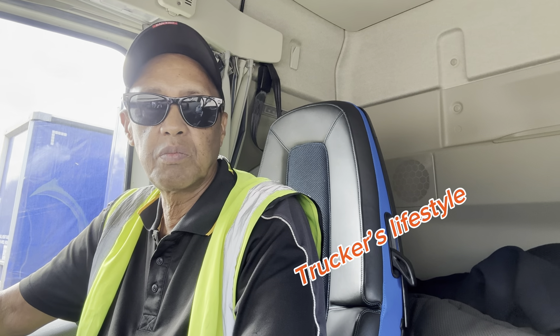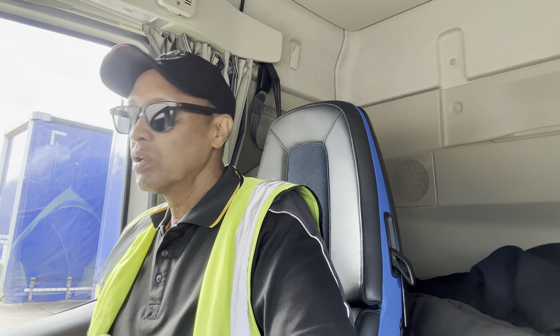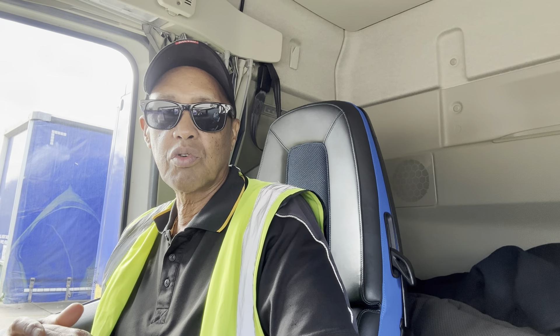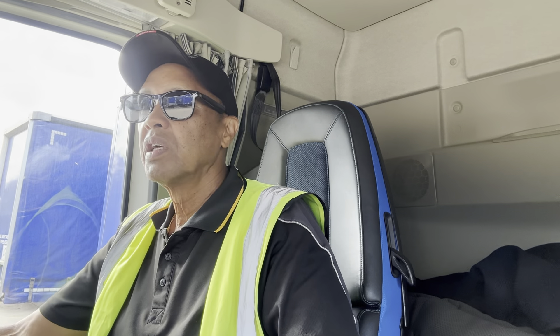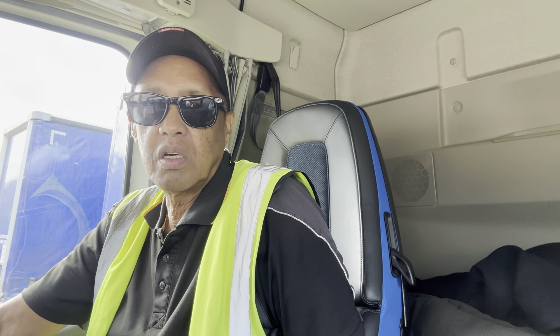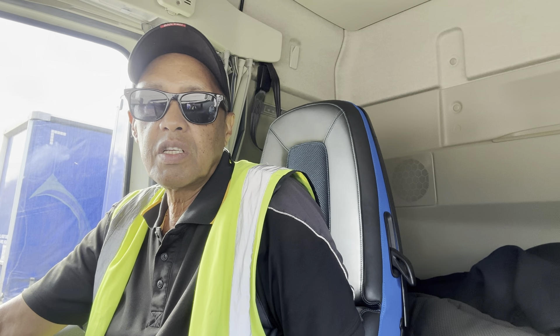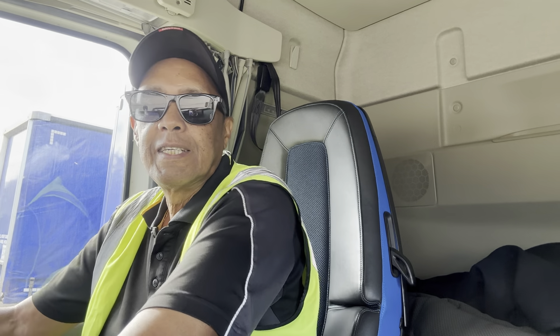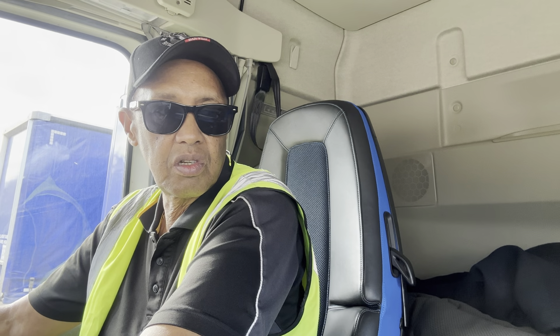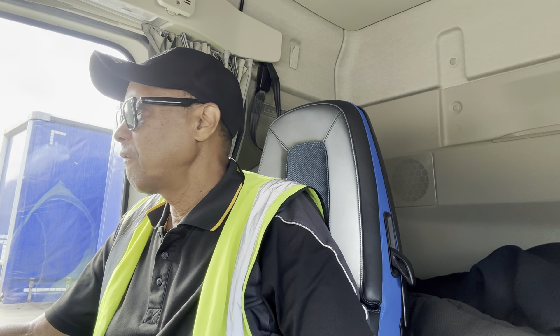Hello YouTube family, welcome to my YouTube channel Truckers Lifestyle at Alfredo's YouTube channel. I've got one delivery and one collection — one drop off and one pick up. It's been quite a while. If you're new to this channel, please kindly subscribe, share, and like my contents, hit the notification bell to receive any videos that I post. Leave a comment down below because I always reply to comments.